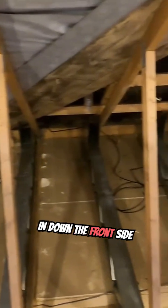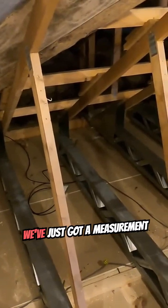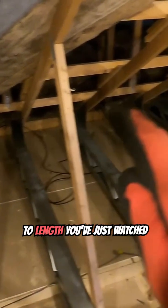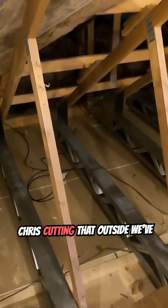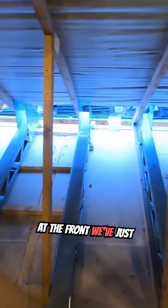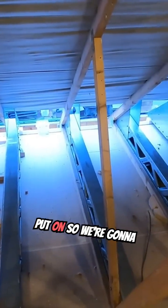We've got all the plates in down the front side there where the apex is. We've just got a measurement to cut that box beam to length — you've just watched Chris cutting that outside. We've got all the plates on at the front, we've just got that one there to put on.